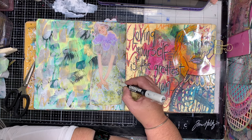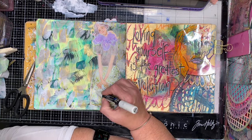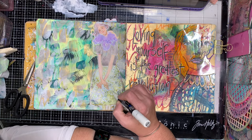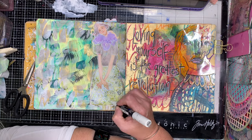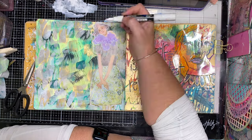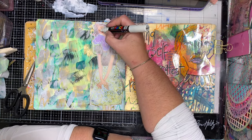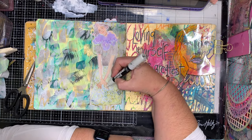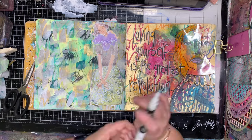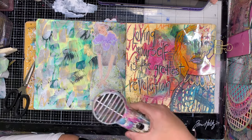With my white pen I'm going in adding some additional details — on the skirt for example it had these big blocky flowers which I'm drawing around, and putting some image detail in her hair, drawing around her collar and so on. On other collages I use my black pen, but I thought having black on this would be too in your face so I decided to use my white pen instead.